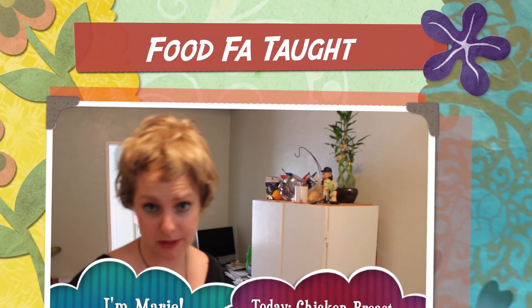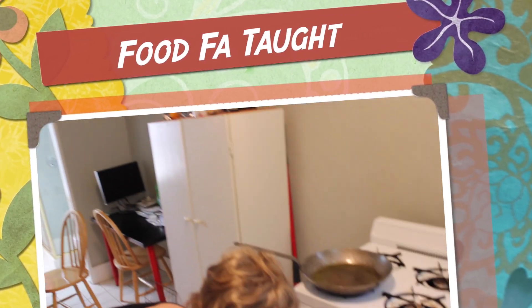My name is Marie and welcome to Food for Tour. We're going to cook a chicken breast today. I'm going to show you guys a quick technique on how to make a sauce, and step one for sauce: you need a hot pan.